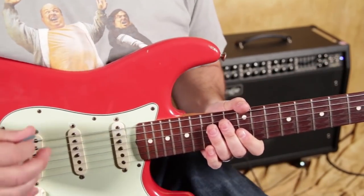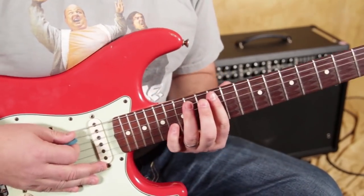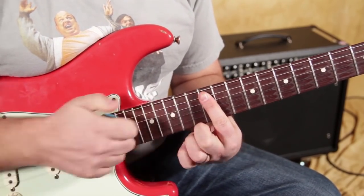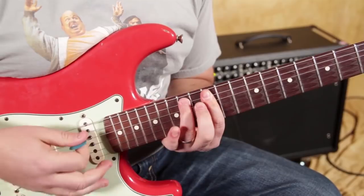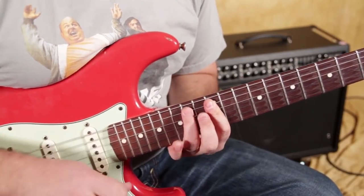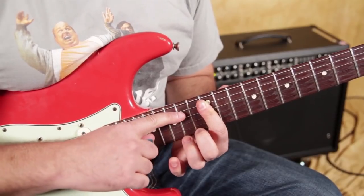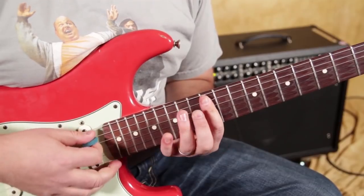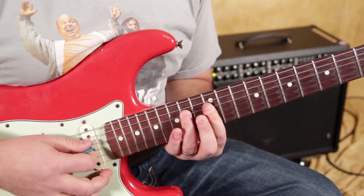The other thing — which we did in the rhythm portion — is double stopping on the 12th fret of the A and the D, and only hammering the 14th fret on the A, so you're still getting this little double stop.